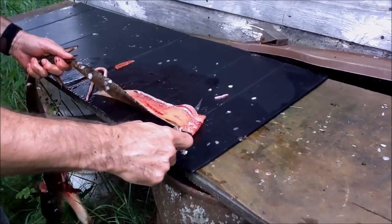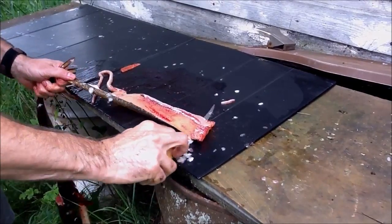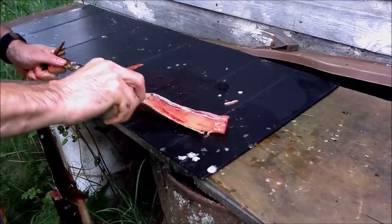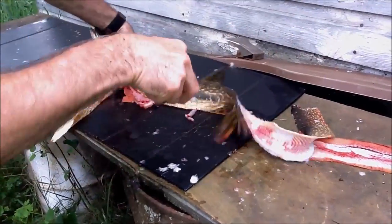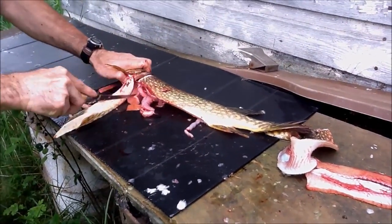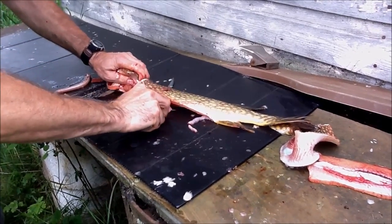If you need to leave the skin on for transport that's fine, but we're going to eat these fish right away. So there's one fillet done.